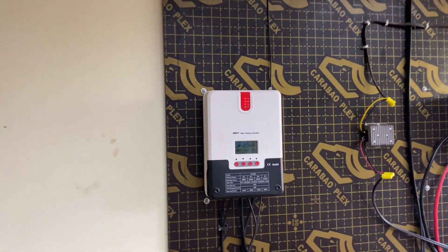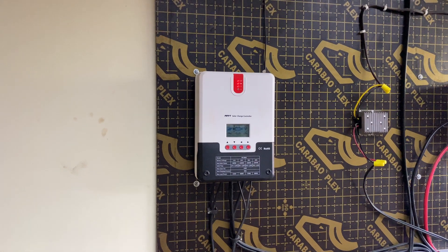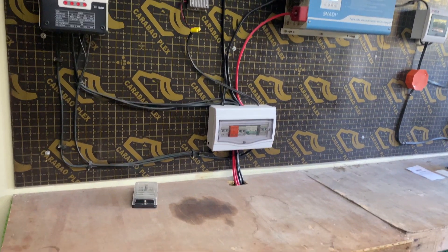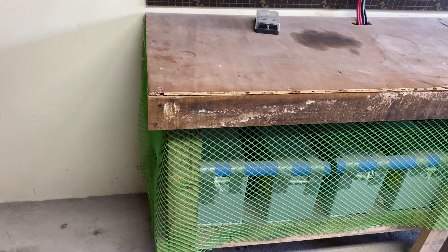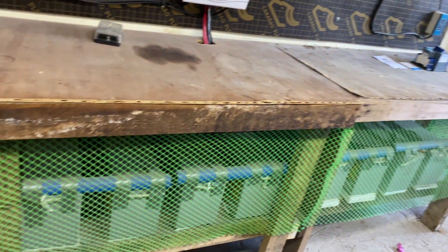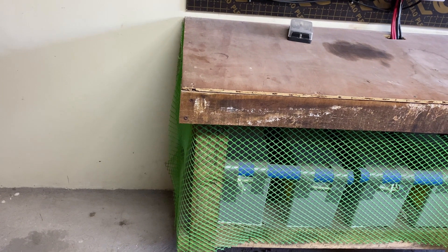We have the solar charge controller here, which receives the wires that come from the solar panels on the roof, and then converts it to 24 volts. The 24 volts go through a breaker box and charge our batteries. Here's our battery bank — it's eight batteries, 12 volts, 150 amps, wired in 24 volts.